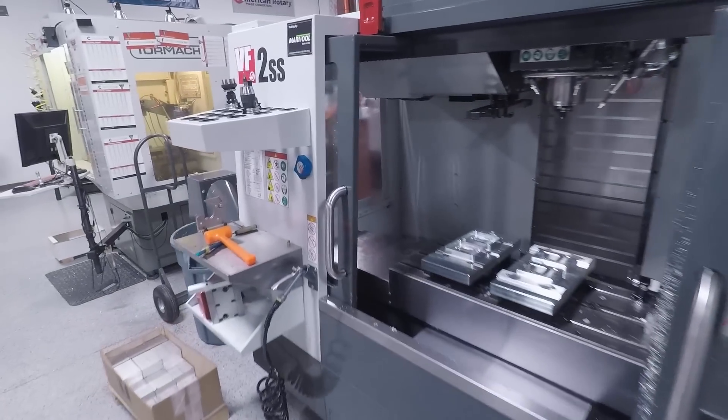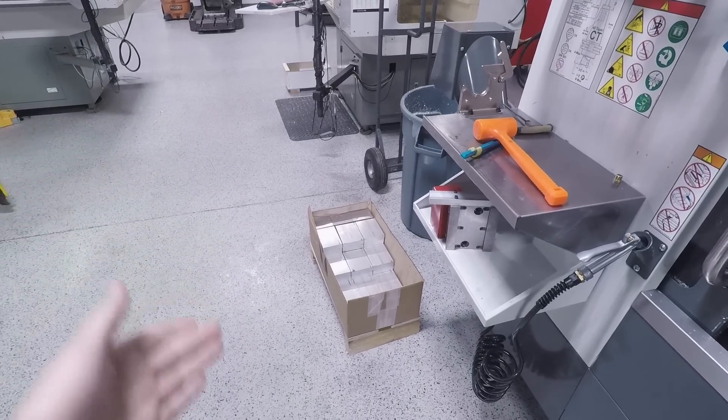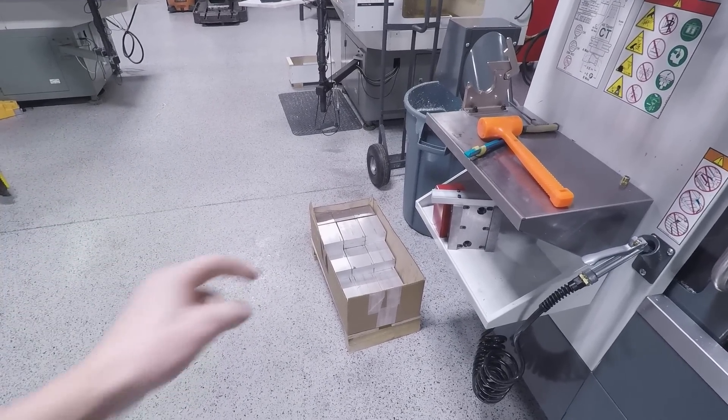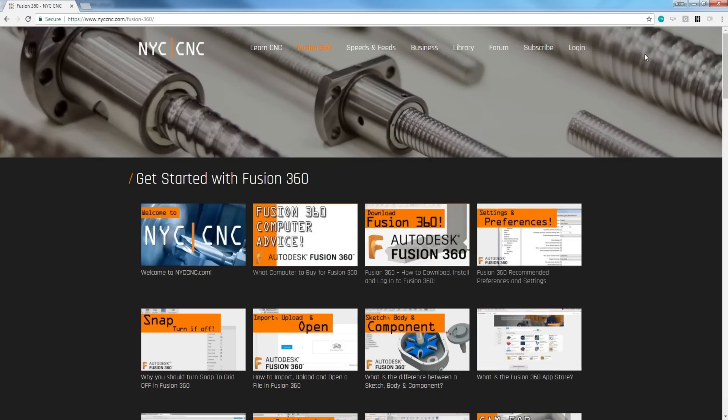Speaking of aluminum, we've been running the Imperializers, which has been super fun. There's the raw material — we basically don't buy full-length material anymore. It is so much more efficient to have the mill or the vendor cut it for us.